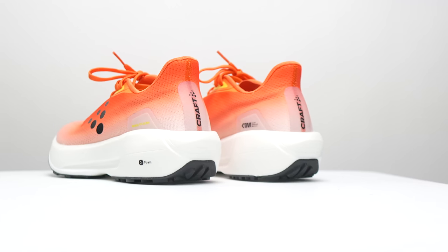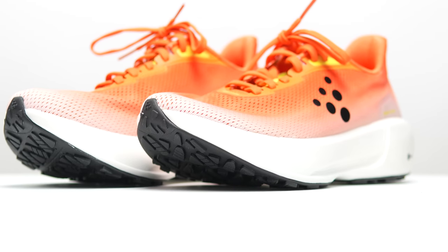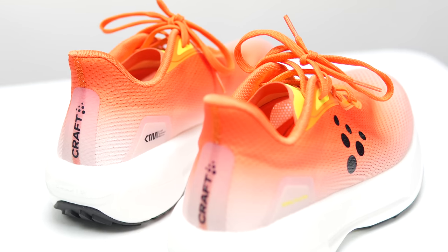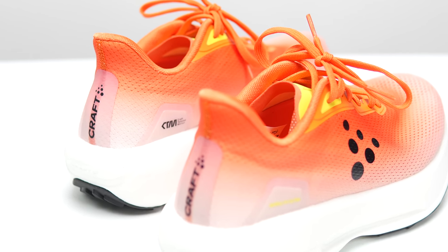What's going on everybody? My name is Kofuzi, and I'm a non-elite runner who reviews shoes here on YouTube. I want to talk to you guys about the Kraft Nordlite Ultra. But before I do, I want to go over some disclosures. This is a pair of shoes that Kraft sent me for the purpose of review. However, they're not paying me to make this video or to use the shoe, and they're not going to get a chance to preview any of my footage or my thoughts before you guys get a chance to see this video on YouTube. So with that disclosure out of the way, let's talk about the Nordlite Ultra.